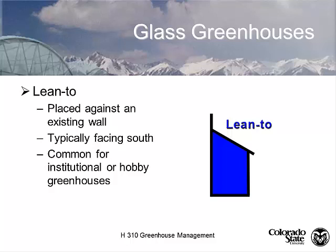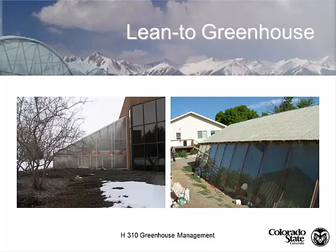The lean-to gets the maximum amount of solar energy into the greenhouse. It's a common greenhouse for schools, hobby greenhouses, and institutional greenhouses like universities and research centers — a good and easy way to build. This is a lean-to greenhouse at Montana State University, facing south. Their plant growth center is there, and it takes advantage of that winter sun without having heat loss from the north side of the building.